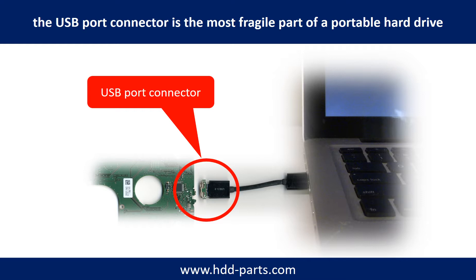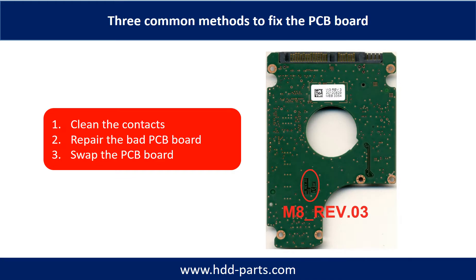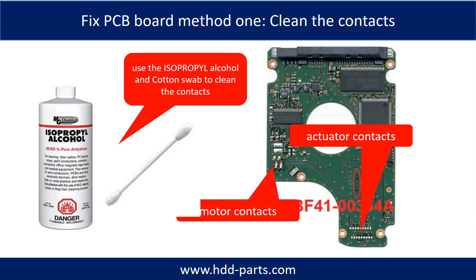Most likely the broken part is the thin PCB board inside the portable hard drive. The three common methods to fix a hard drive PCB board are: 1. Clean the contacts. 2. Repair the bad PCB board. 3. Swap the whole PCB board. Method 1: Clean the contacts. Cleaning the contacts on the PCB board and also on the hard drive can fix the problem caused by poor connection between the PCB board and the hard drive.